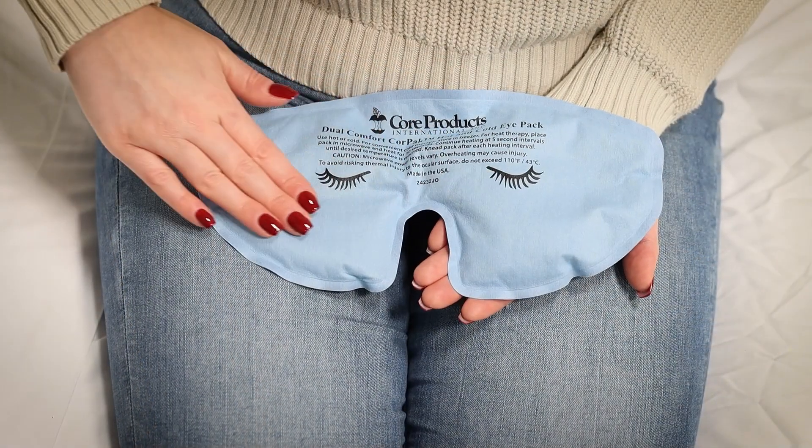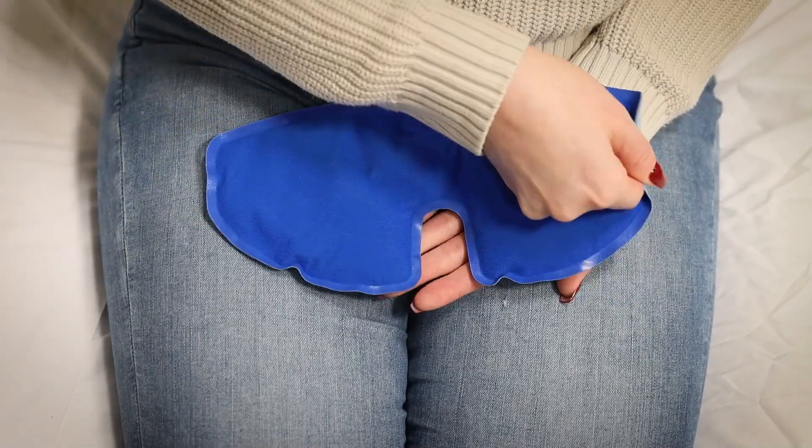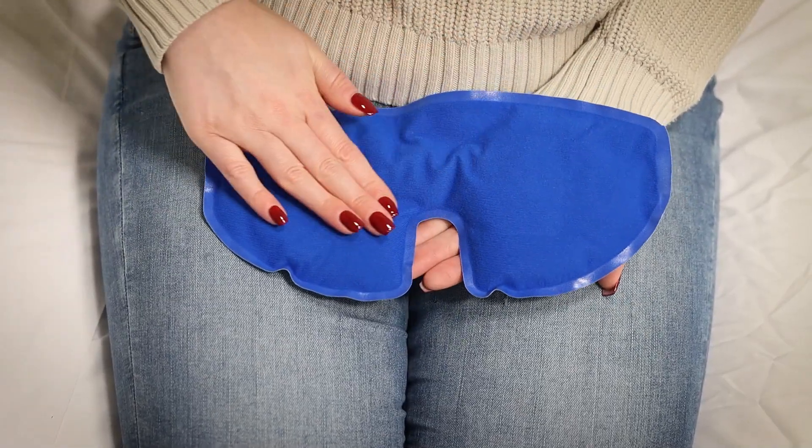The soft, light blue side offers quick-release therapy, while the plush dark blue side offers slow-release therapy.